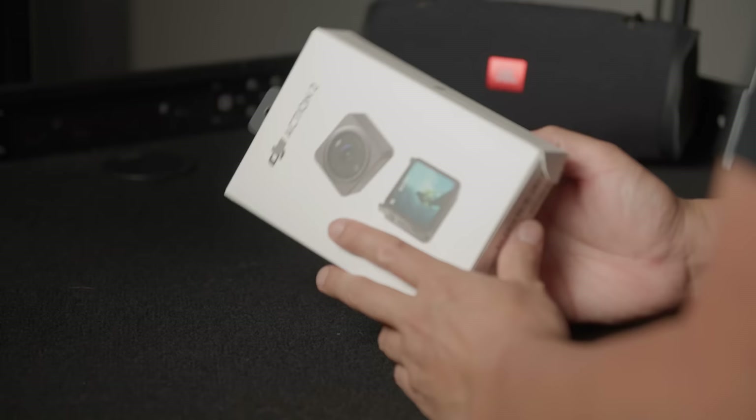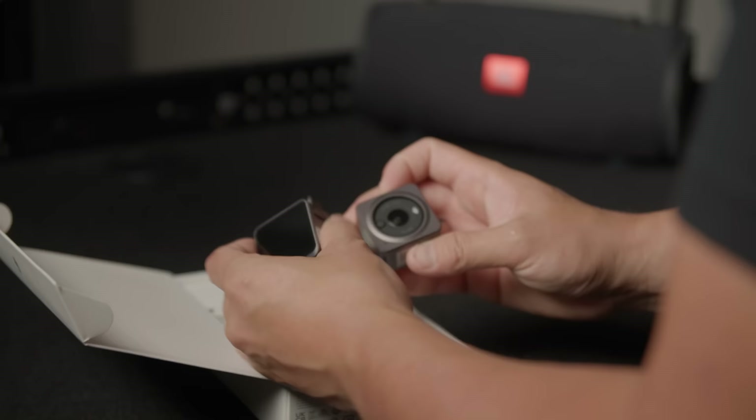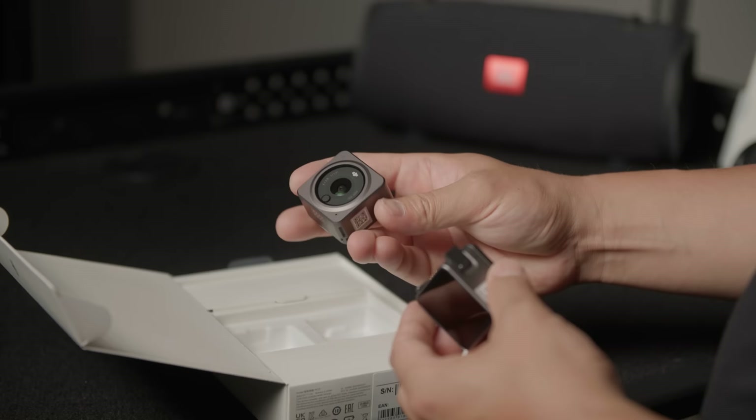Here it finally is - the brand new DJI Action 2. What's really interesting about this is it comes in two pieces: the camera itself and the front touchscreen module. The idea is that you could use the camera completely by itself. It has 32 gigs of built-in memory as well as its own display.